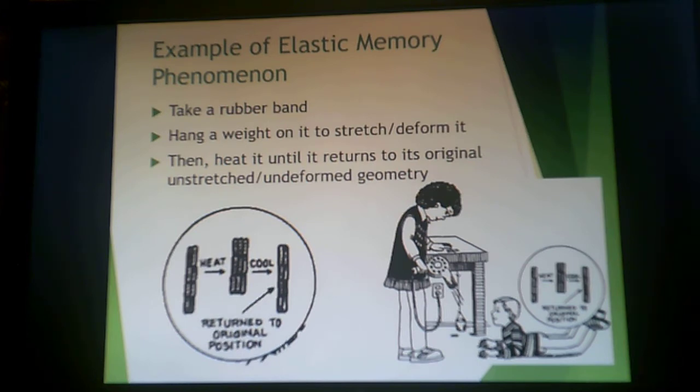To put it simply: think of a rubber band. If you hang a weight on it to stretch and deform it, and then heat it — say with a hair dryer — it will return to its original unstretched geometry. So you heat it, stretch it, heat it again, and it shrinks back up. Then you cool it and it returns to its original position. That's really what we're talking about.